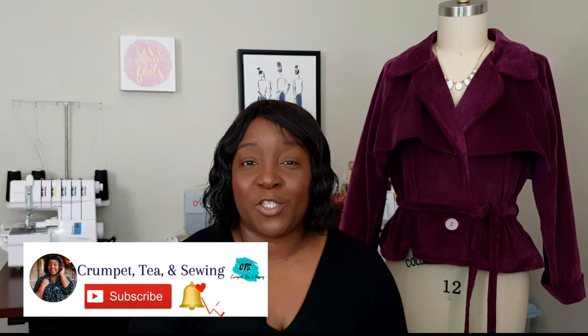Hello, all my friends! Welcome back, or welcome to the channel if you're joining us for the first time. My name is T and this is my channel, Compassy and Sewing.